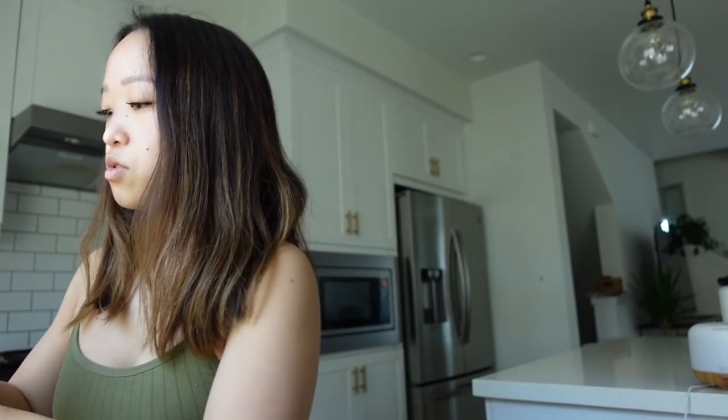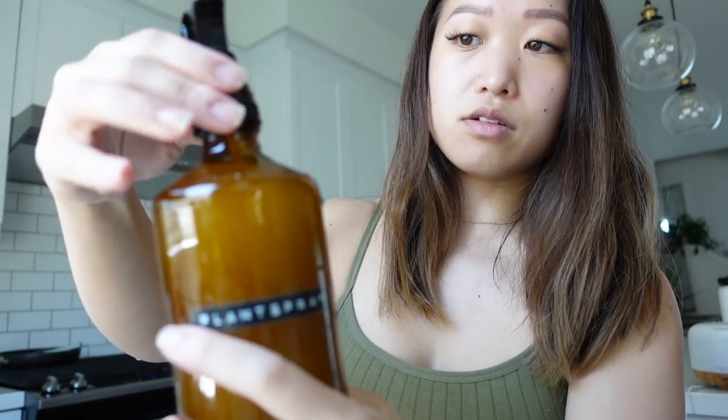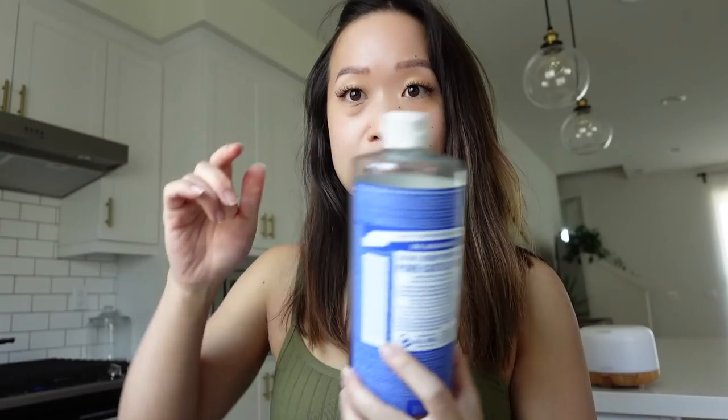I give it a little mix, then fill up the rest with water. This is a 16-ounce bottle so I fill it up to about there. Leave a little bit of space so I can mix it all up. I almost forgot to add Dr. Bronner's Castile soap — the peppermint scent. They have a lot of different scents. I add just a little splash of this in it too.